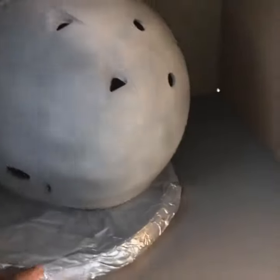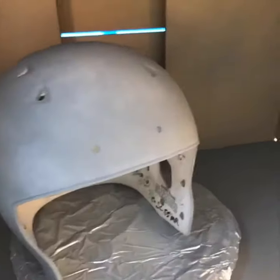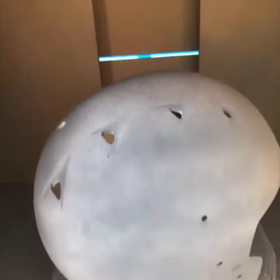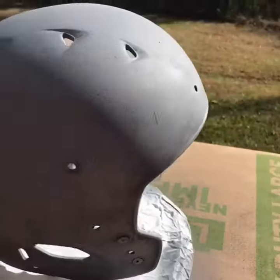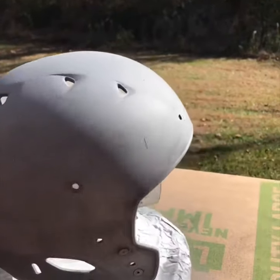Starting my little project, putting the primer on, going to finish it and show y'all later. All primed and ready for paint.